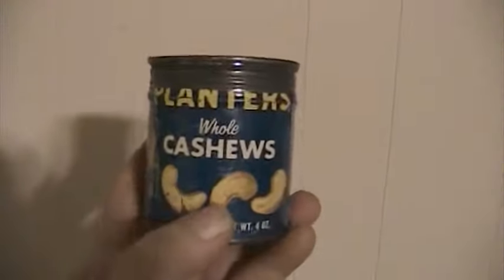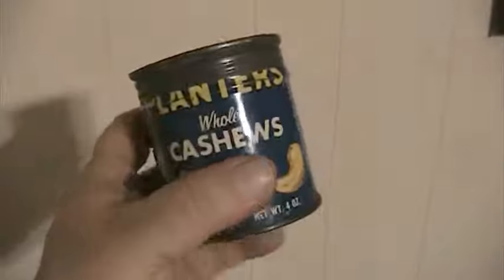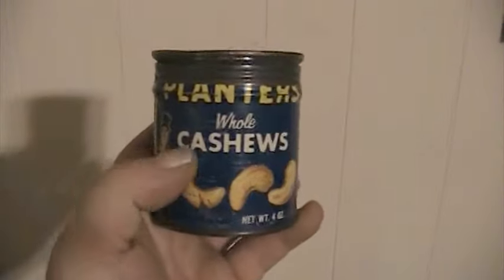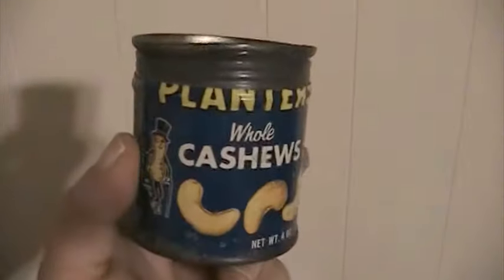Before I let you go, I want to show you my old Planters Peanut tin container. It is starting to get rusty on the bottom. I was looking for a date but couldn't find one. It says whole cashews, vacuum packed, roasted in vegetable oil, salt added. Pretty cool.